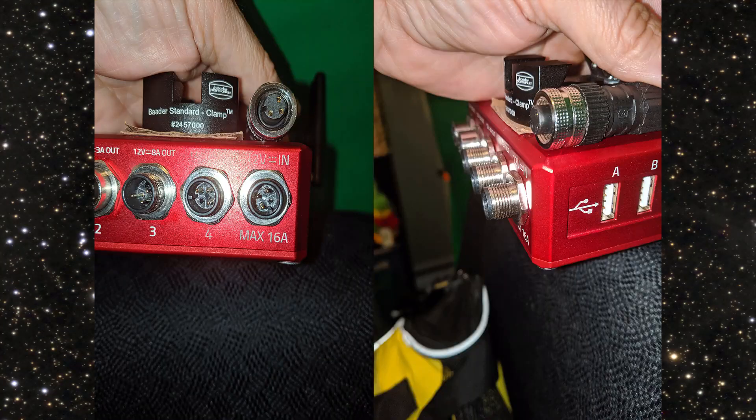The main power cables come with screw connectors on both sides so they won't come off by accident. Just be careful with the pins and connectors because they only go in one orientation — don't force them. Turn them and put them in nicely so the pins fit, then screw on the connector.